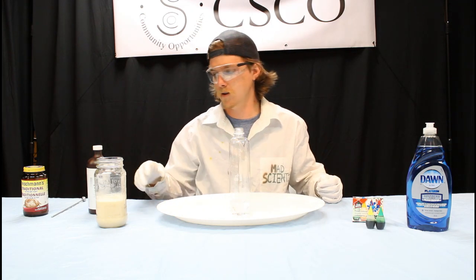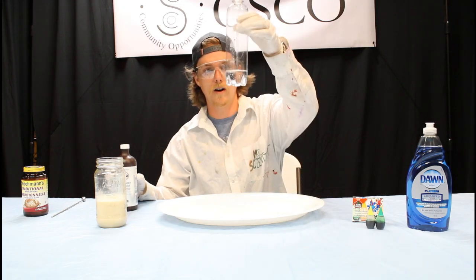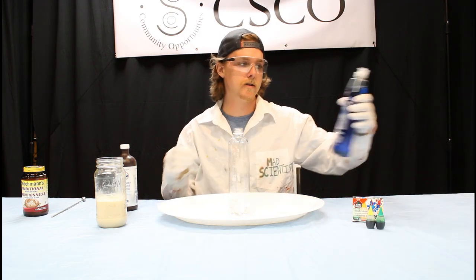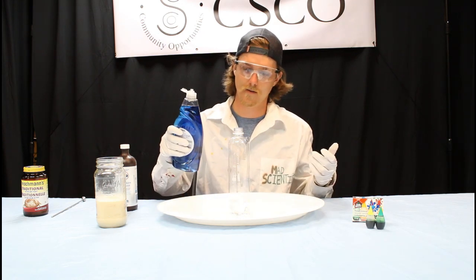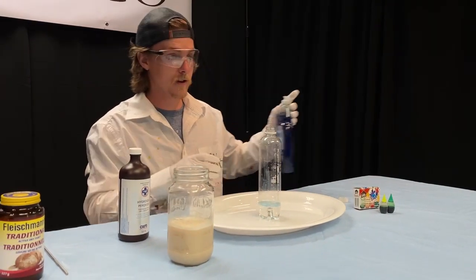Once that's all set and ready to go, you can take some of your hydrogen peroxide and put about an inch to an inch and a half of peroxide in the bottom of the container where you want to have your toothpaste. The next thing we'll do is take some of our dish soap — I haven't been measuring this stuff, it isn't so precise. I'm going to take a liberal squirt and put it right inside of there.